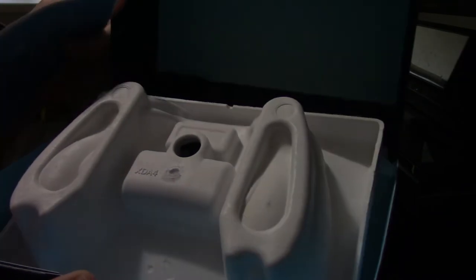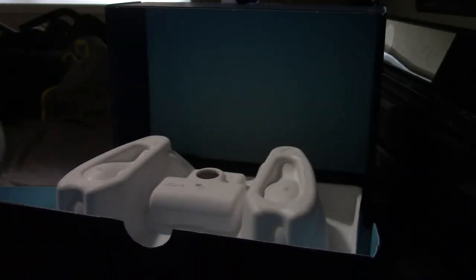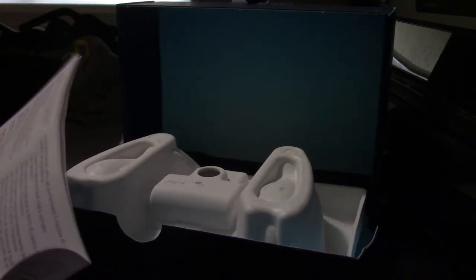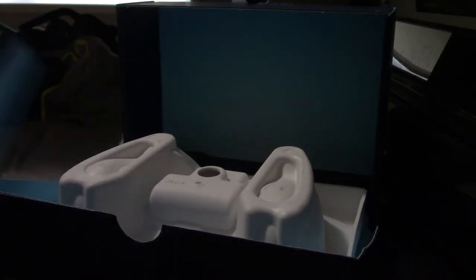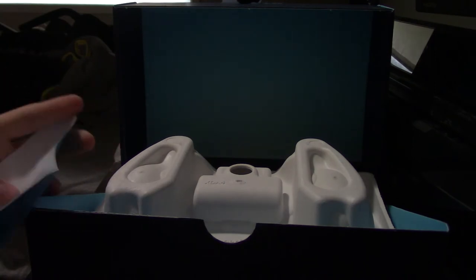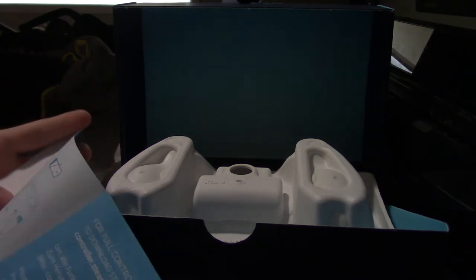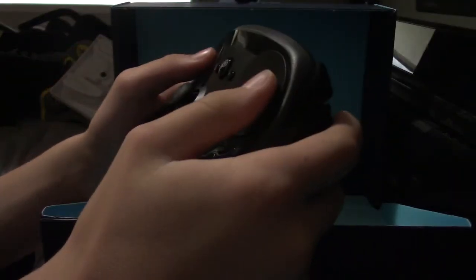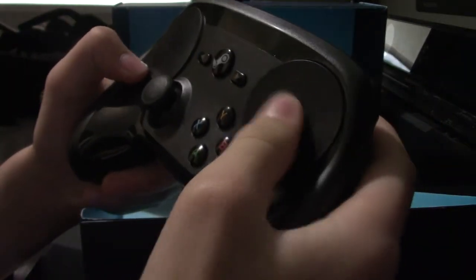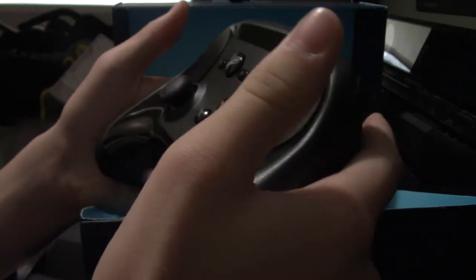So you can see here — I'm not going to open the controller yet. We got a manual, products guide, quick start guide. For the full controller experience, login to Steam. This is actually a lot smaller than I thought — the controller. Yeah, a lot smaller than I thought it would be.